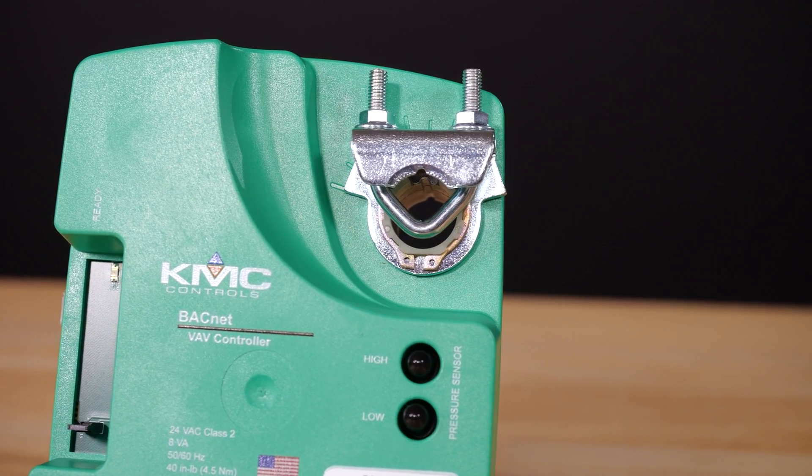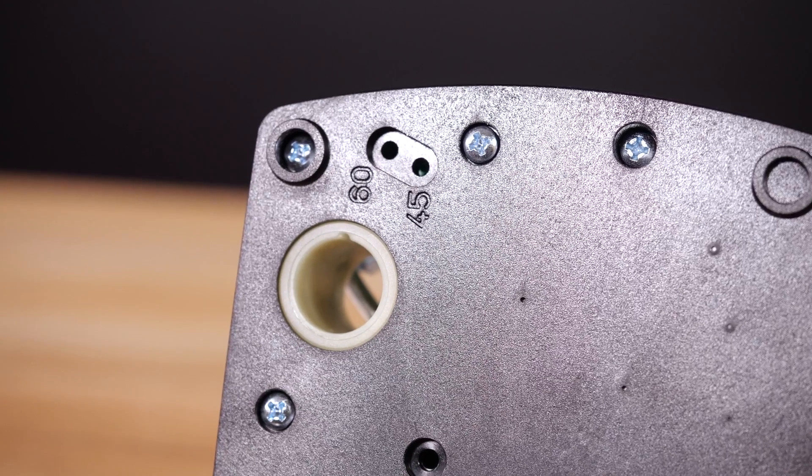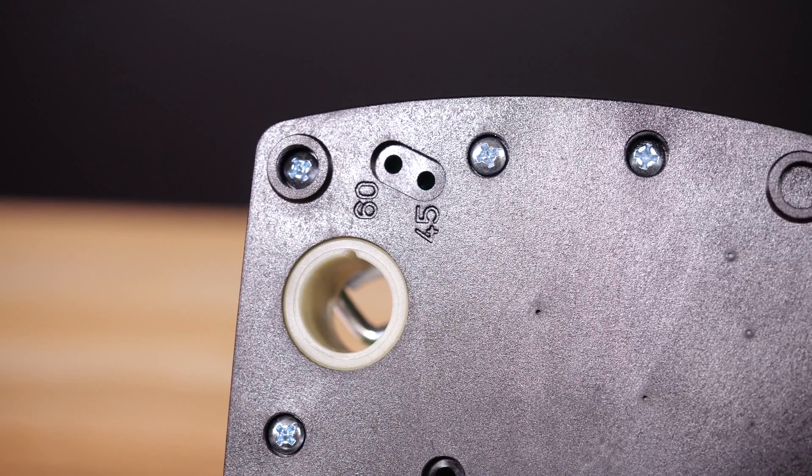The BAC 9000 series easily mounts to terminal boxes by securing the V-clamp on the shaft and fastening the single screw anti-rotation bracket.